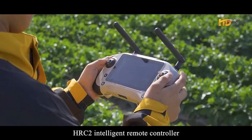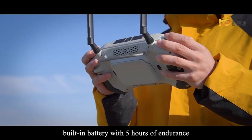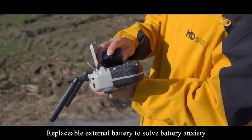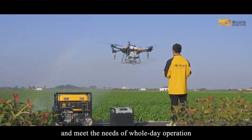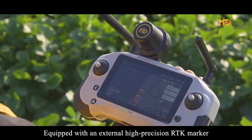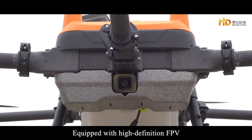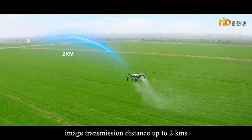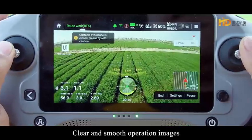The HRC2 intelligent remote controller features a 6-inch high-brightness screen and a built-in battery with 5 hours of endurance. A replaceable external battery solves battery anxiety for whole-day operation. Equipped with an external high-precision RTK marker for fast satellite search and accurate positioning, along with high-definition FPV with image transmission distance up to 2 kilometers for clear and smooth operation images.